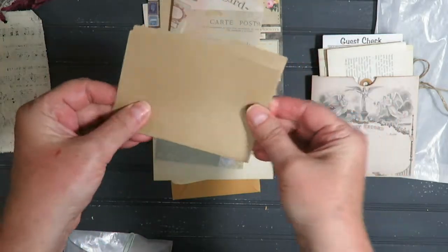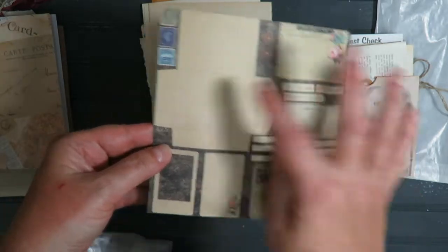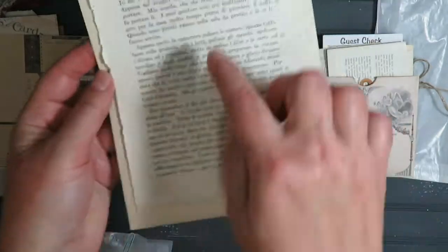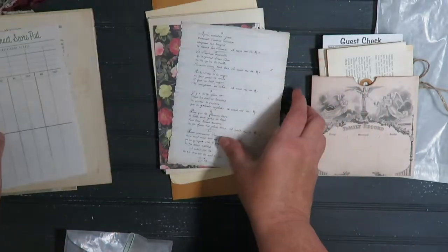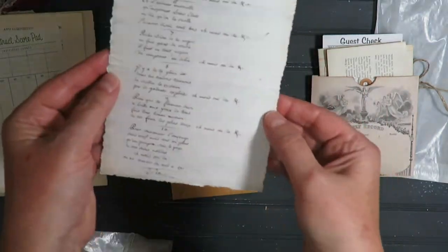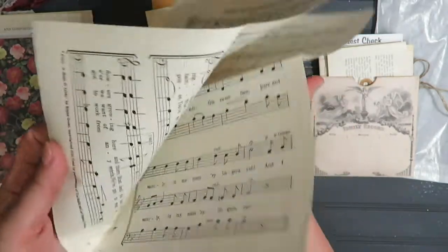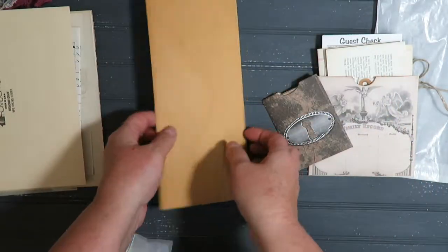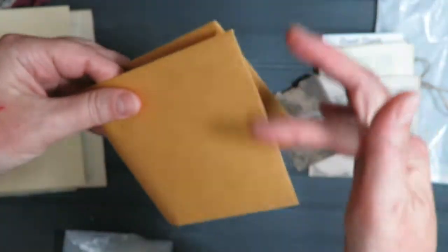We have a little file folder and there's some scrapbook paper — you can cut them out and embellish. Some vintage book pages — I love this one with the writing on it. This is the Italian book, a bridge score sheet, this is a printable, some more music paper. Another file folder and an envelope — I like to make pockets out of these, cut the ends and embellish. So many things you can do with that.